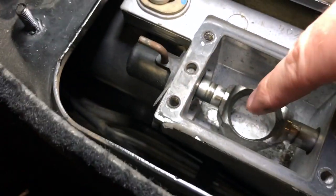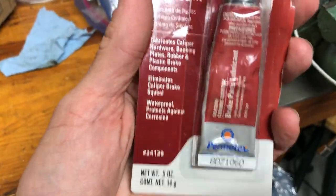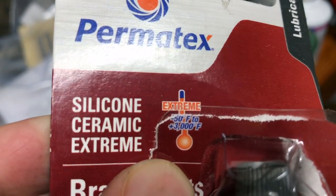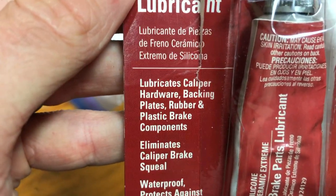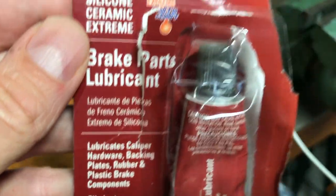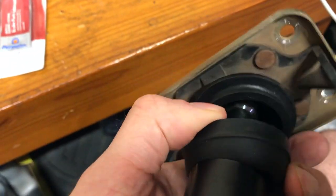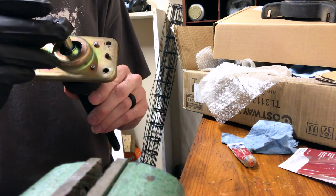I'm going to lubricate anywhere that I can - here and there. The lubricant I'm going to use is this brake parts silicone ceramic lubricant for extreme temperatures, negative 50 degrees Fahrenheit to 3000 degrees Fahrenheit. It lubricates caliper hardware, backing plates, rubber and plastic brake components. It doesn't say nylon, but we're not going to tell anyone. I'm going to put some in here, as well as in here and in here.